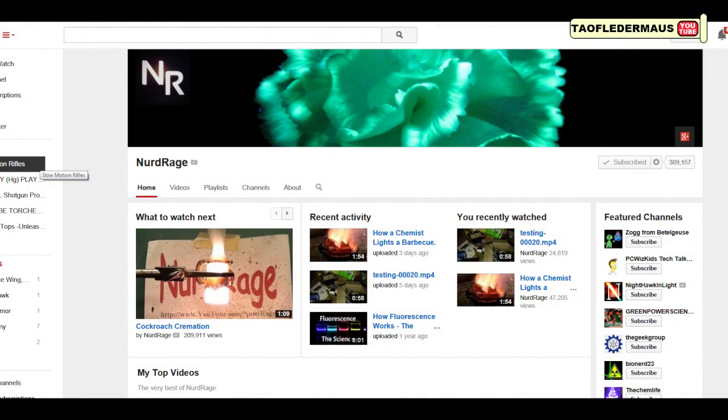I would also like to take the time to welcome back the channel Nerd Rage, who recently posted a couple new videos after a year of not posting anything. I hope you guys will take the time to welcome him back to the community.